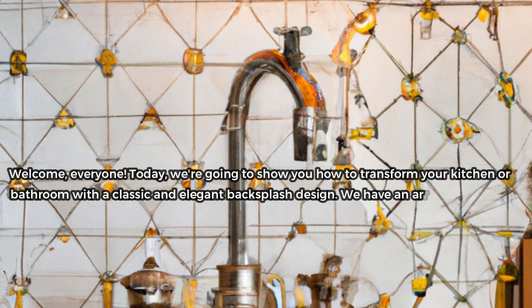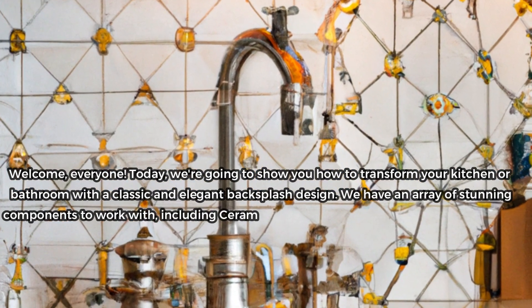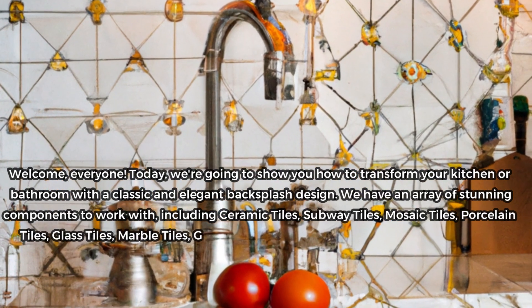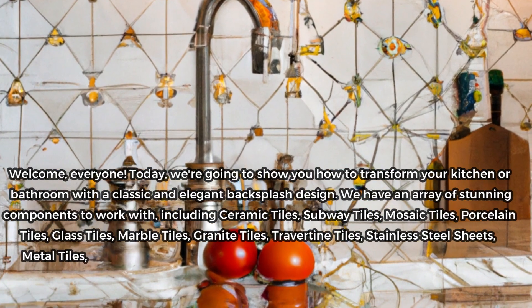We have an array of stunning components to work with, including ceramic tiles, subway tiles, mosaic tiles, porcelain tiles, glass tiles, marble tiles, granite tiles, travertine tiles, stainless steel sheets, metal tiles, and limestone tiles.